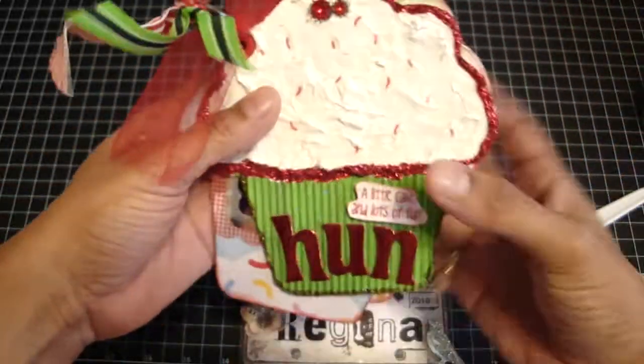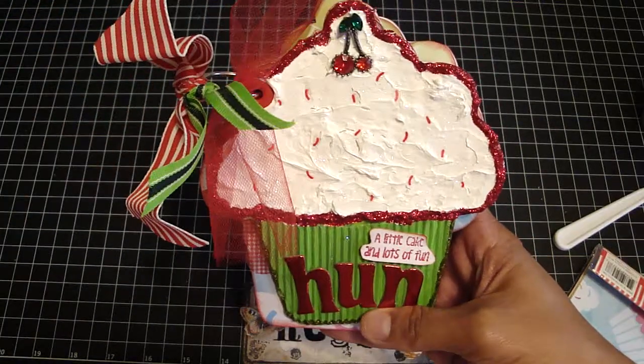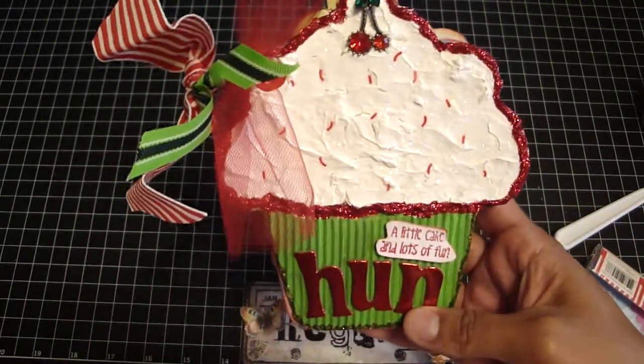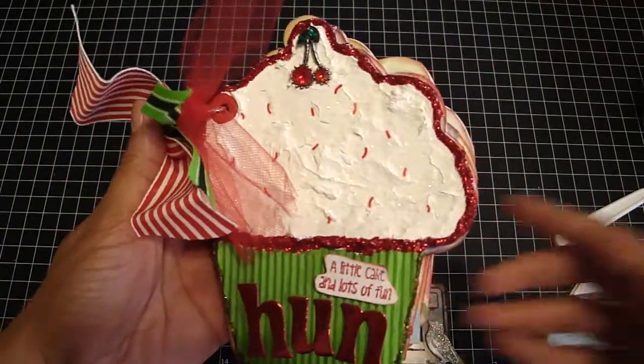So that's my mini guys — I hope you like it. I'll be making another one because I bought all that Target stuff that has cupcakes on it as well, so I'll definitely be making another one. These are just so much fun to make. Thanks for watching guys, bye bye!